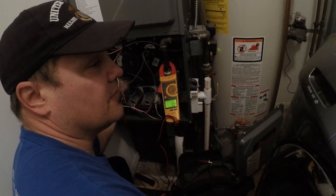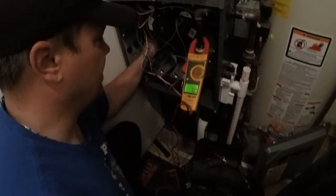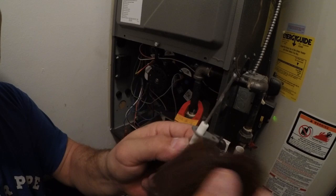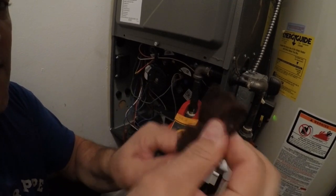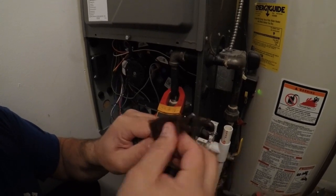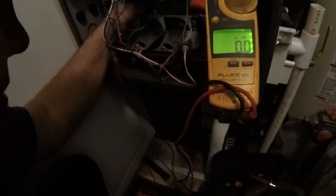Typically it's going to have a quarter-inch or five-sixteenths size nut in there. See how it's all dirty on there? I'm going to just take a piece of scotch brite and shine that up. Then I'm going to go ahead and put it back in the furnace and measure it again to confirm.